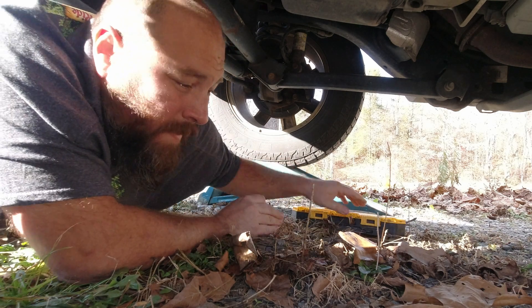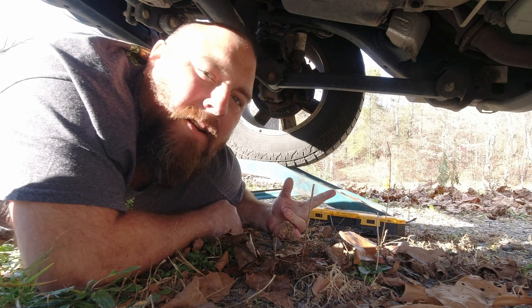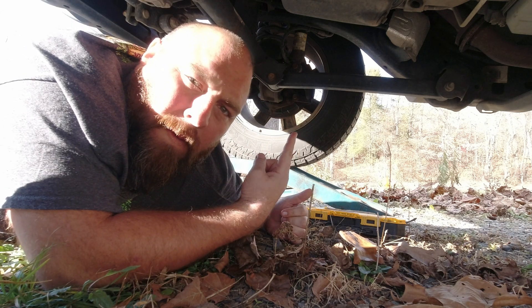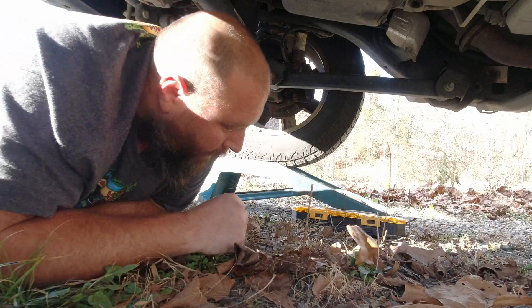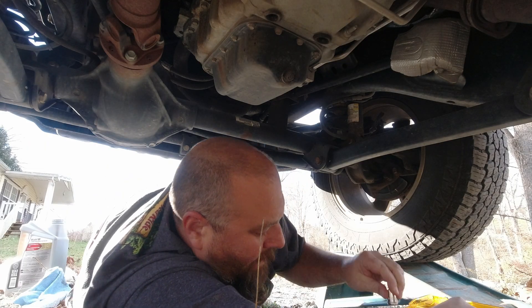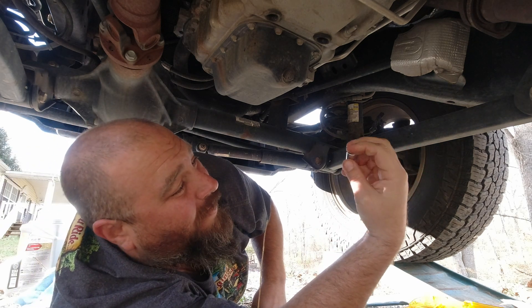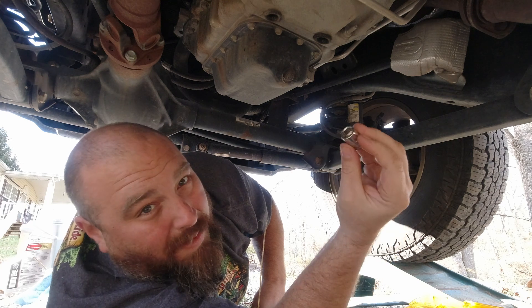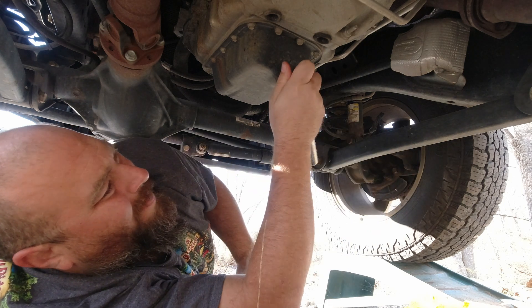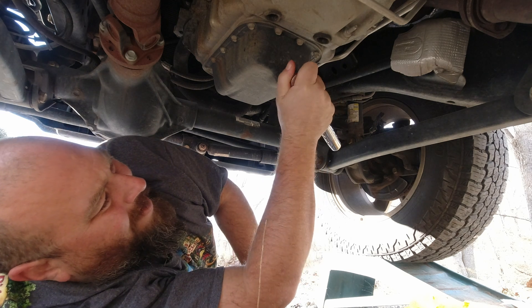First we're going to start out under the Jeep. I have these ramps that I drove the Jeep up on. We're going to get under here, get our socket set out, pull the plug and drain the old oil out of the system. Of course it will be metric, so it is a 13 millimeter socket.